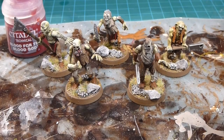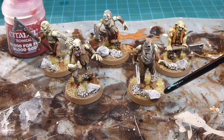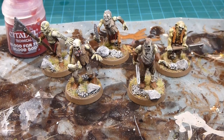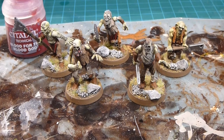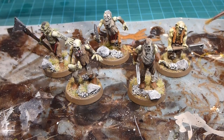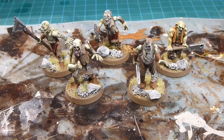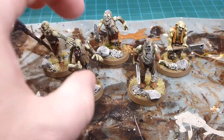Fast forwarding a few steps: we've got the basing all finished up — highlights on the basing, grass applied — and then did a clear coat over all the miniatures with Purity Seal, which locked in all the details and matted down the washes. Now the last step: I want to apply Blood for the Blood God. It has a high gloss element and I want that to be the only gloss on the model. So giving it a shake and loading up the brush.